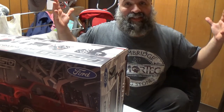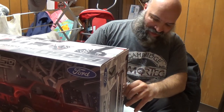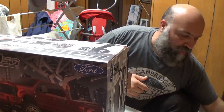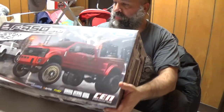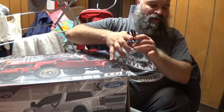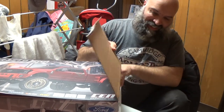Sorry for the lighting — as you can see, different video. I am in my basement. I'm still working on my office so I can do these types of unboxings, and my garage is a complete mess also. Let's just get this thing out of the box.